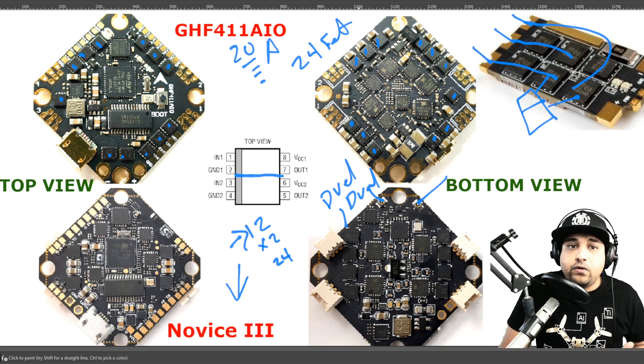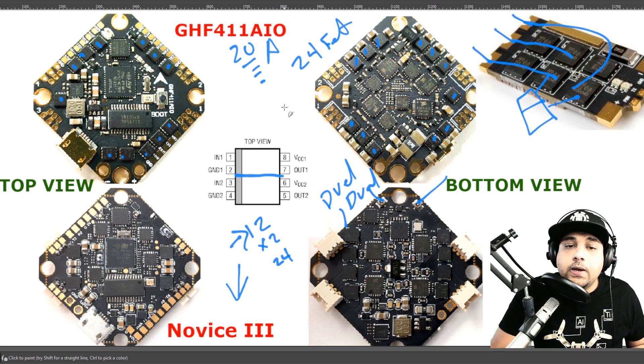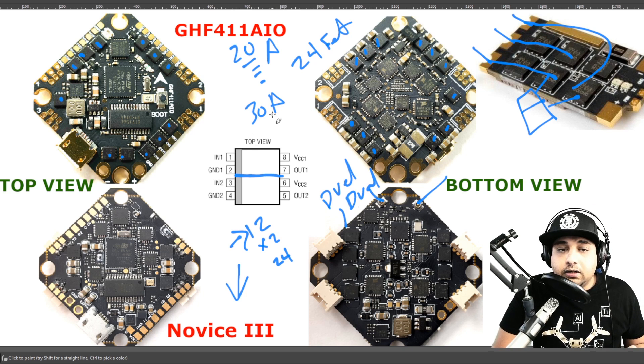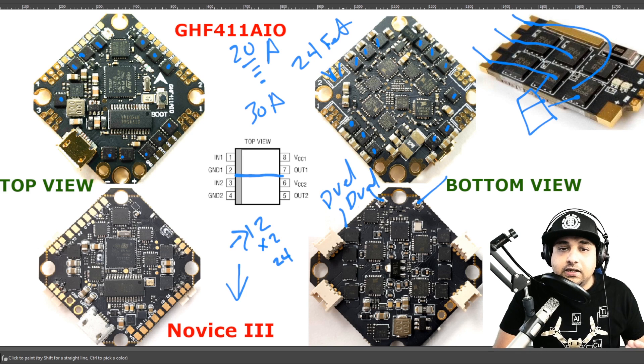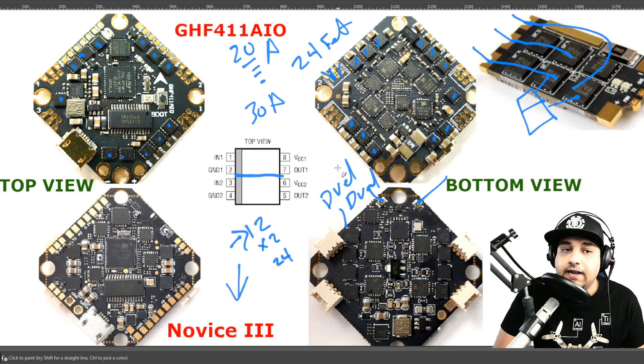The GH F411 AIO 20 and 30 amp — I have not personally tested yet, but I will be setting them up on a build very soon. Theoretically they should handle quite a lot. The 30 amp should handle around 25, and the 20 amp won't deliver full 20 amps through those little ports, but if it's rated 20 amps then you're less likely to burn a FET. Other than that, everything is basically identical on all these boards — we have the same OSD chip and the same F4 microcontroller unit.